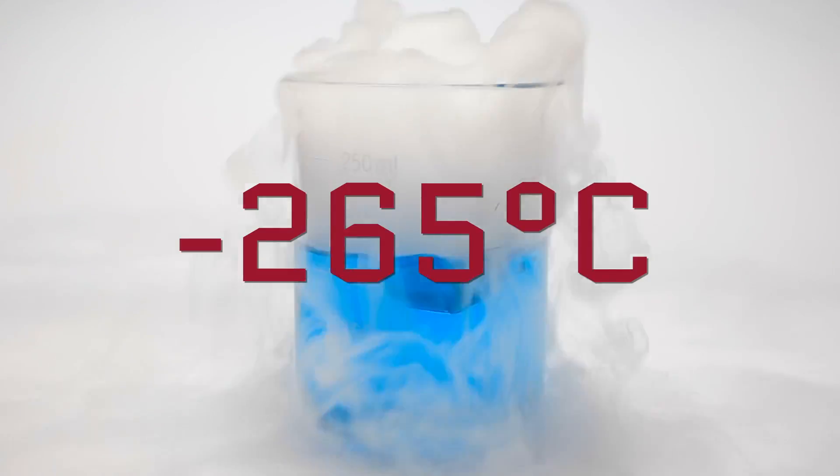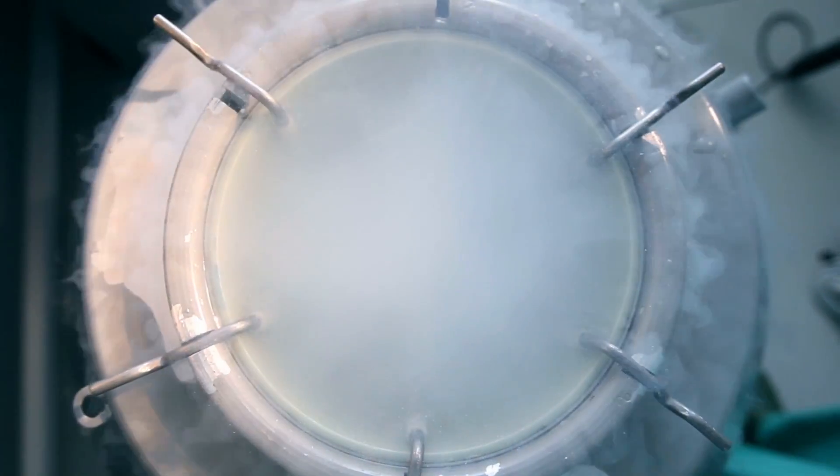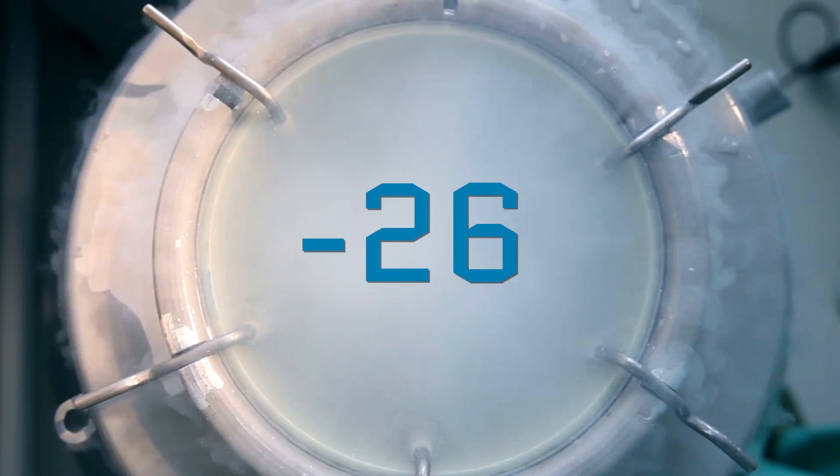An important thing to keep in mind is that these materials are operating at very low temperatures — seriously cold. Just to get the lithium atoms into the graphene, they had to lower the temperature to about minus 265 degrees Celsius. And to turn it into a superconductor, they had to go even colder, to minus 267 degrees Celsius. That's wicked cold. But the scientists are hopeful that if we play with where the lithium is placed, we can slowly increase that temperature, turning it into what we call a high temperature superconductor. Keep in mind, these are still incredibly cold temperatures — just less insanely cold.